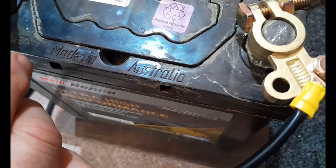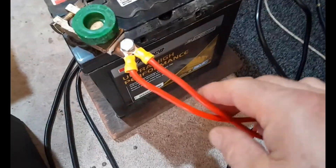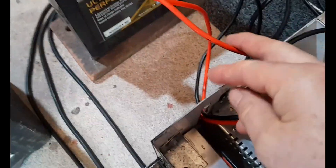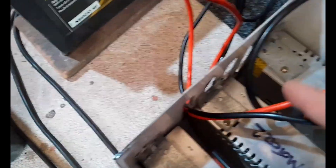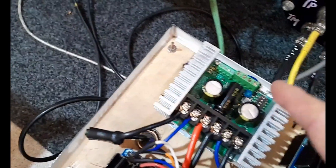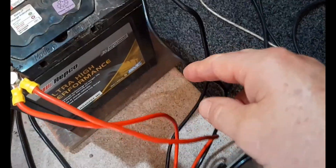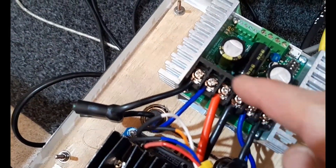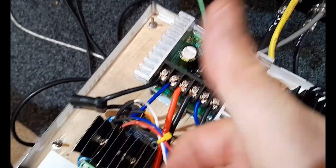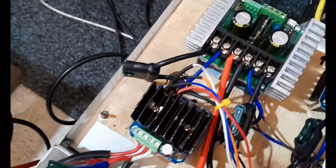Then from the battery, you run a positive wire from the battery to the power input section of the Sabertooth — don't mess this up and wire that into the motor section, it has to go into the power section or you'll burn out your Sabertooth. Then run a negative from the battery to the Sabertooth.